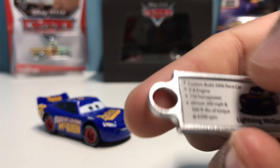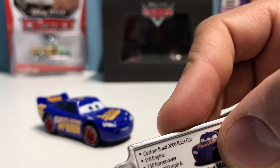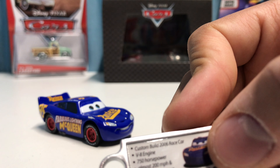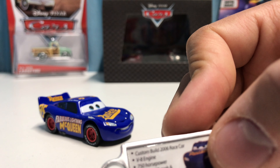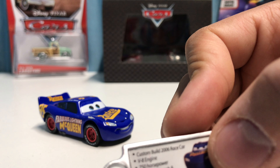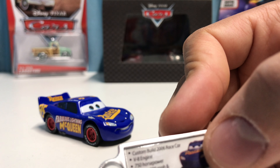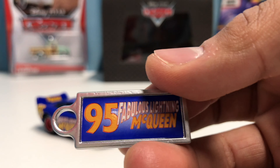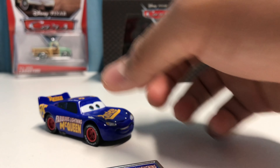On the keychain it has some stats about him: he's a custom built 2006 race car, V8 engine, 750 horsepower, almost 200 miles per hour, 500 foot-pounds of torque, and 6500 RPM. It also says '95 Fabulous Lightning McQueen,' which is exactly how it looks on the side of him.